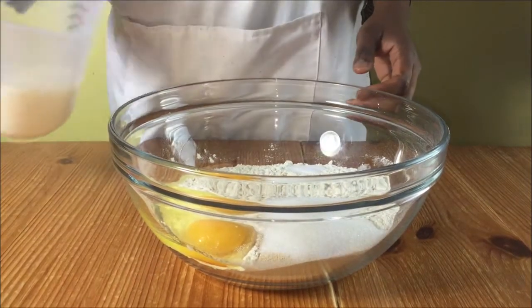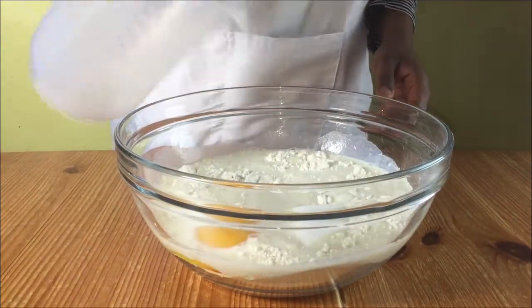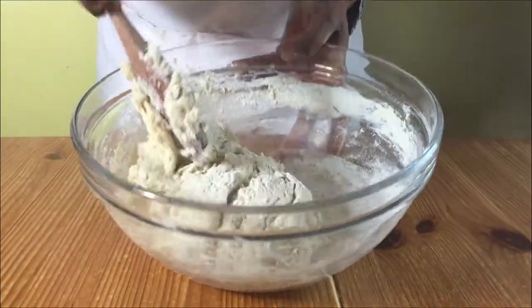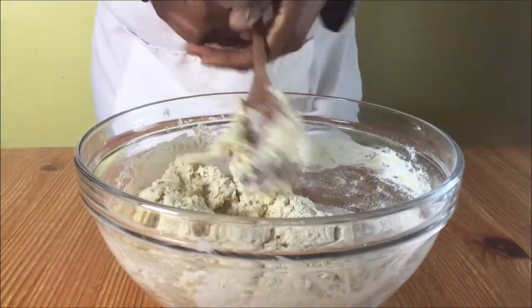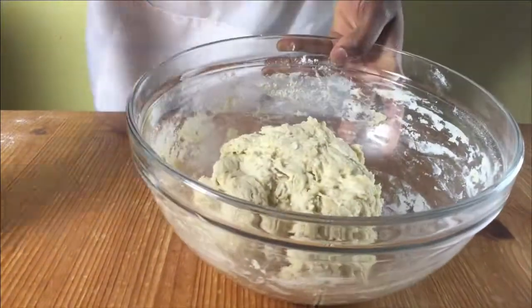Put all your dry ingredients in a large bowl and add your milk and stir. Stir with a wooden spoon until it reaches a dough consistency and you can't use your wooden spoon anymore, then put your wooden spoon to one side and knead with your hands.